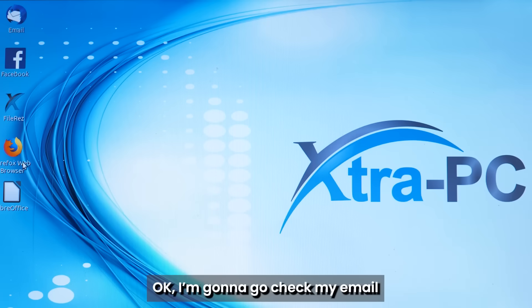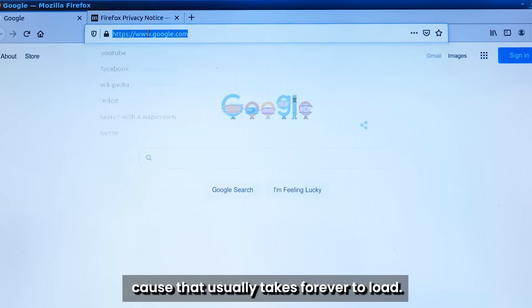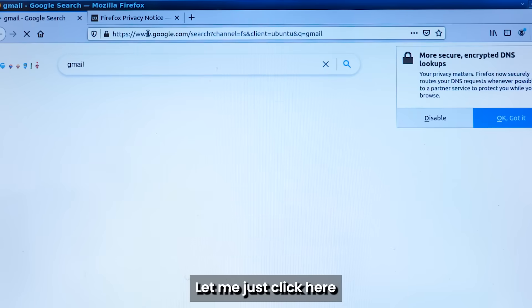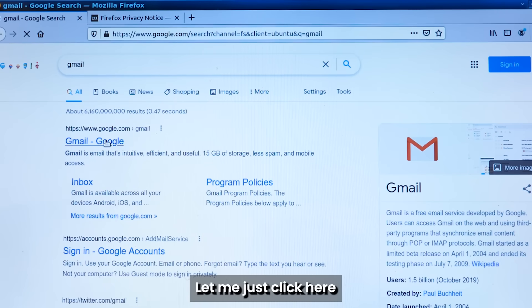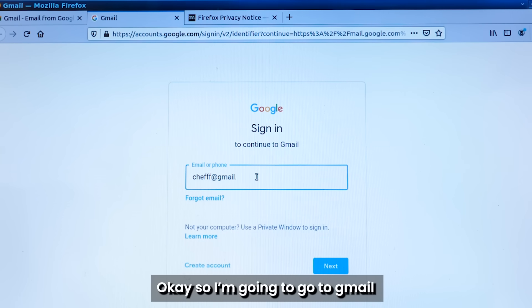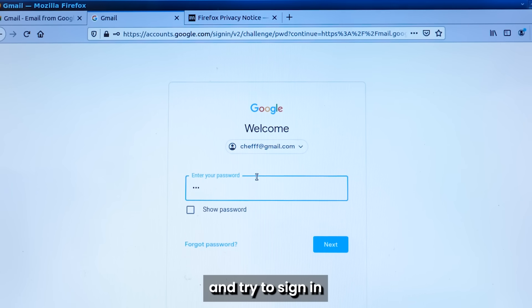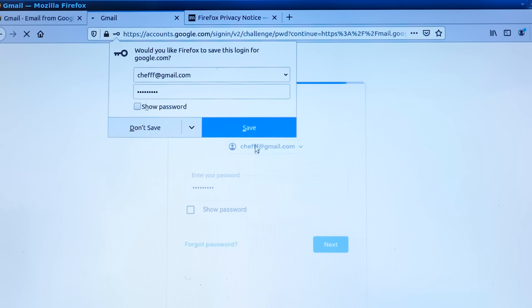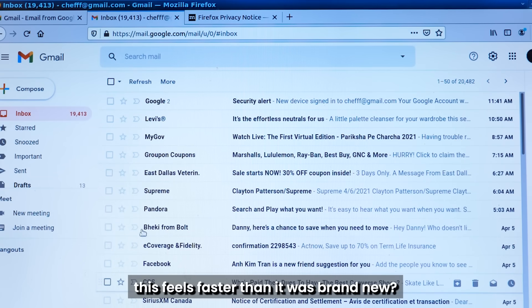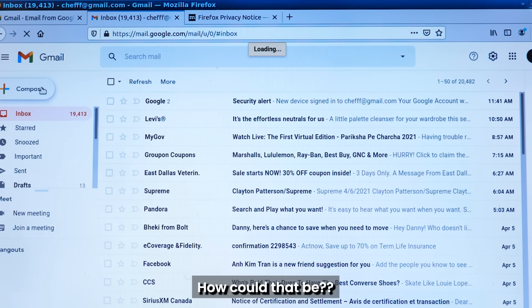I'm so excited right now. I'm going to check my email, because that usually takes forever to load. Let me just click here. Golly, that was quick! I'm going to go to my Gmail and try to sign in. My goodness, this feels faster than if it was even brand new. How could that be?